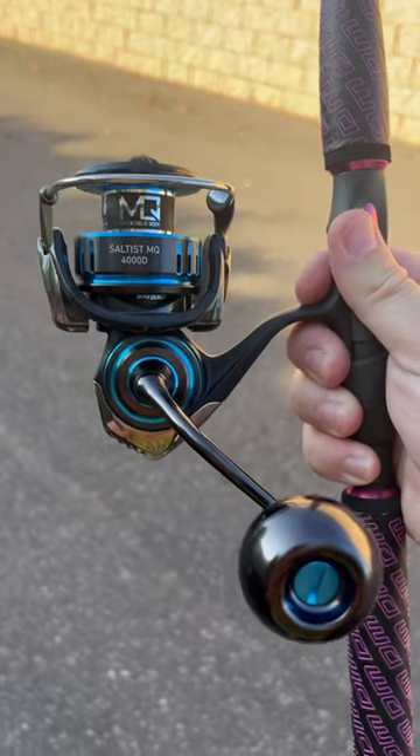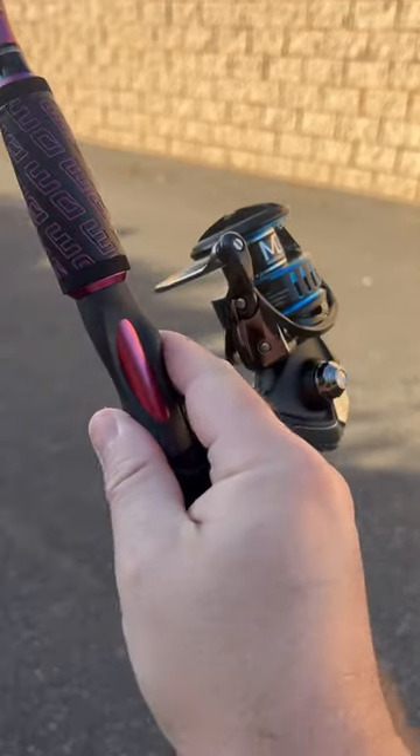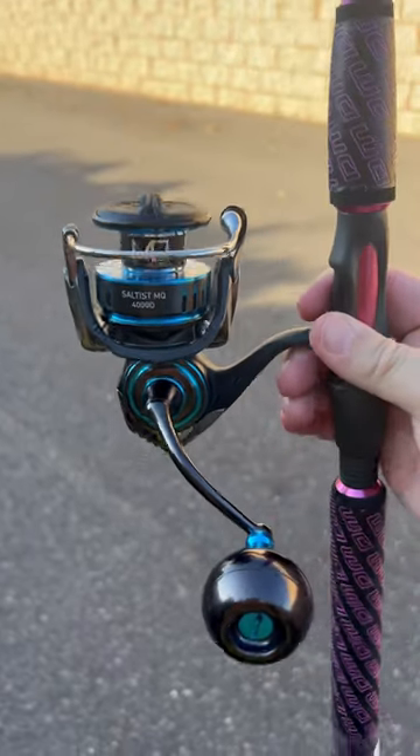Daiwa MQ 4000 spinning reels are back in stock. These have been in high demand this season. Great intro reel. Love the ball knob on here — most 4000 size spin reels do not come with a ball knob like this, so it's great to just have that stock.